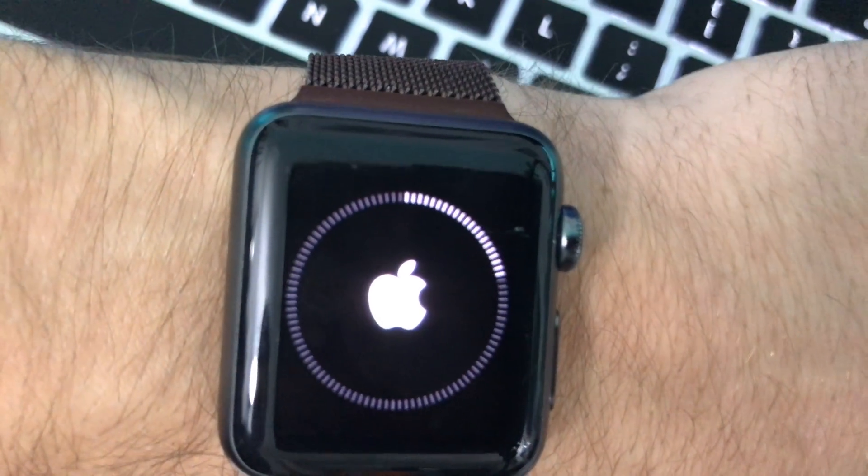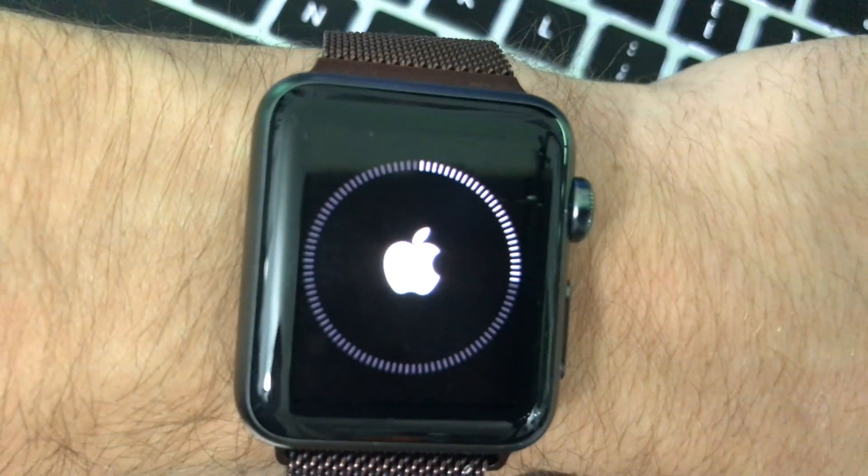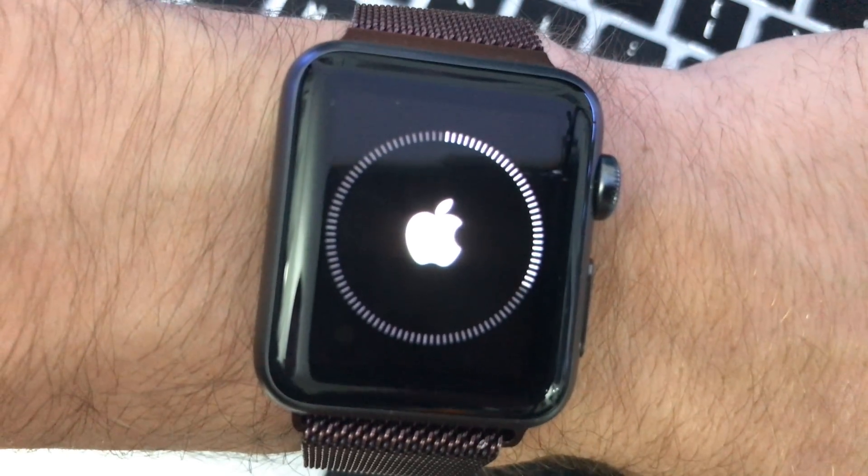After a couple minutes you'll get to this screen here — the device is now doing a full restart. This will take about five minutes, so we'll be back in a moment.